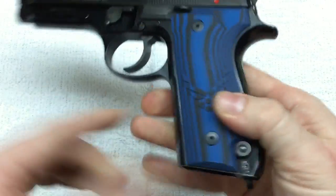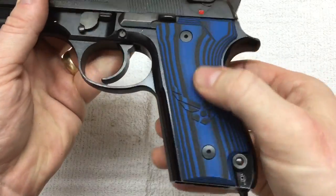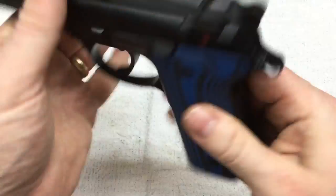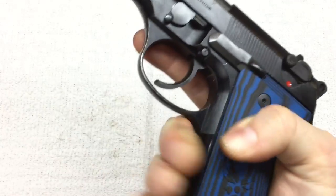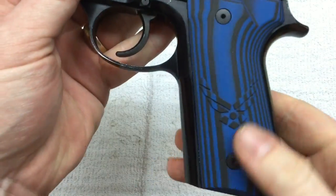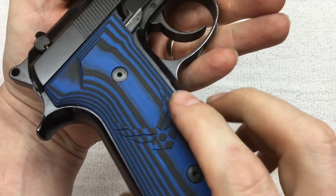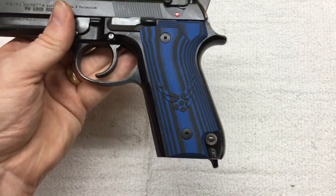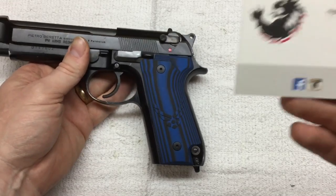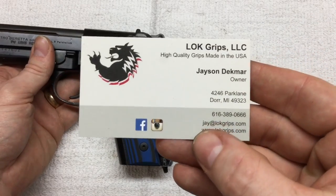I gotta tell you, those G10 grips — they aren't sticky, they aren't slick. It's the first time I've touched this material and I'm going to tell you it feels really good. Jason, if you're watching this, these things are perfect — thank you very much. Those are worth every penny. So yeah, for whatever firearm you're looking for, if it's a panel-type grip like this, take a look at LOK Grips.